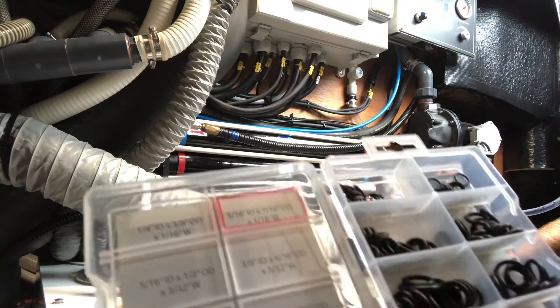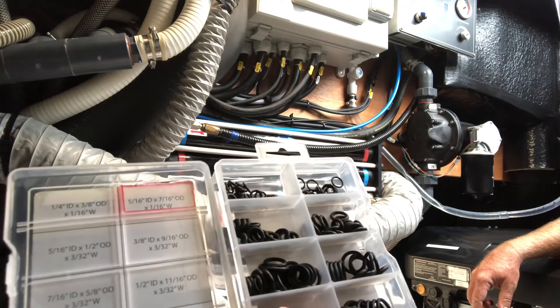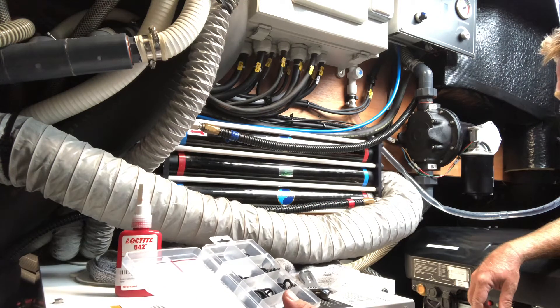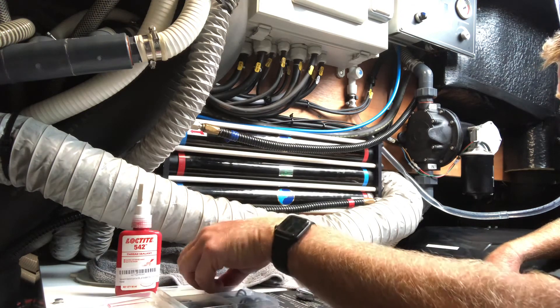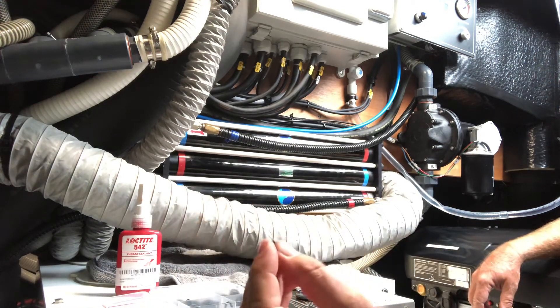The o-ring I used is from a kit at the auto parts store — the one marked in red. The size is 5/16 inch ID by 7/16 inch OD by 1/16 inch width.